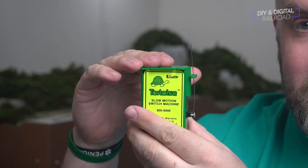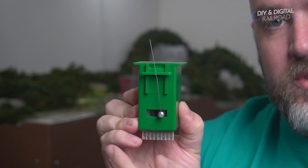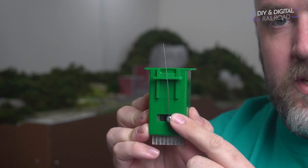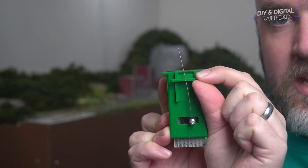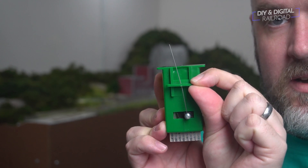Our next motor is a tortoise switch motor, or slow motion switch machine. It's designed to be mounted underneath your track and layout, with a little pin that goes through and controls the turnout through a slow motion stall motor. You can adjust the distance of your throw depending on your scale and turnout. A couple of reasons you might want this: number one, it keeps your motor completely out of your scenery. Also, it throws the turnouts a lot more slowly and more prototypically. It's also a lot quieter than a snap motor.